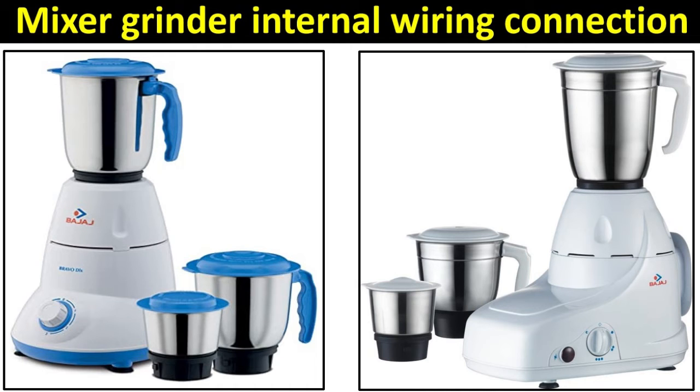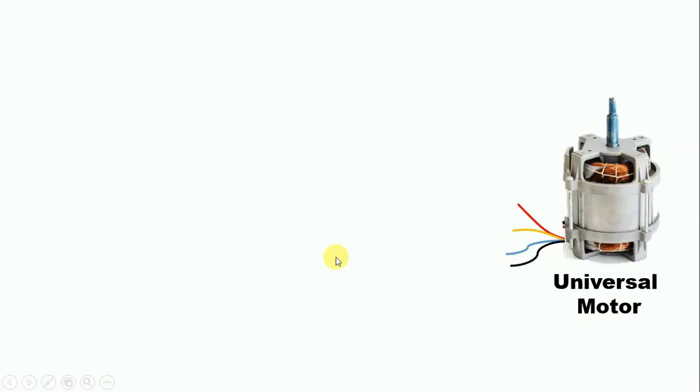Friends, mixer grinders are used in almost every home. So how to do wiring of a mixer grinder — I am going to explain through this video. The motor inside a mixer grinder is a universal motor, which we also call a series motor of AC. We can run it on both AC and DC supply.